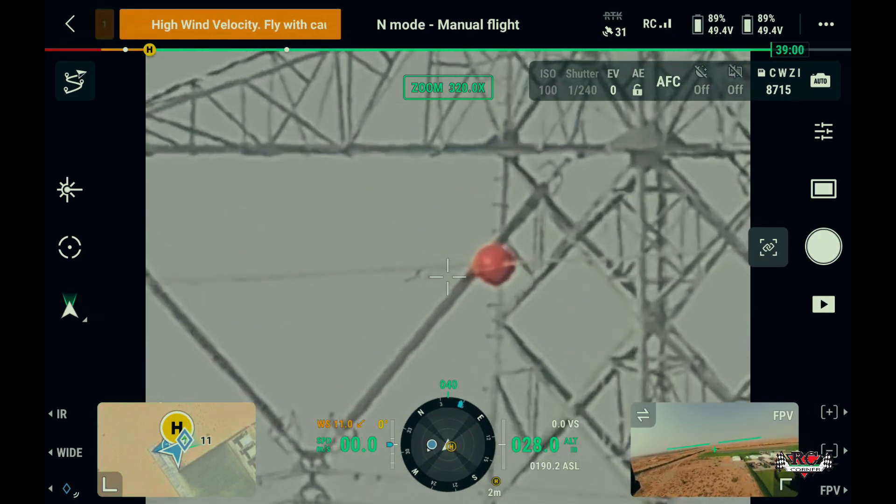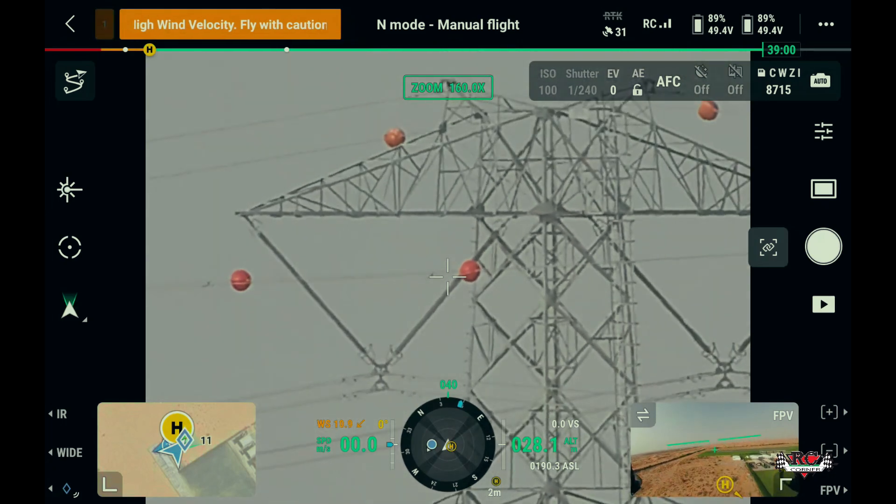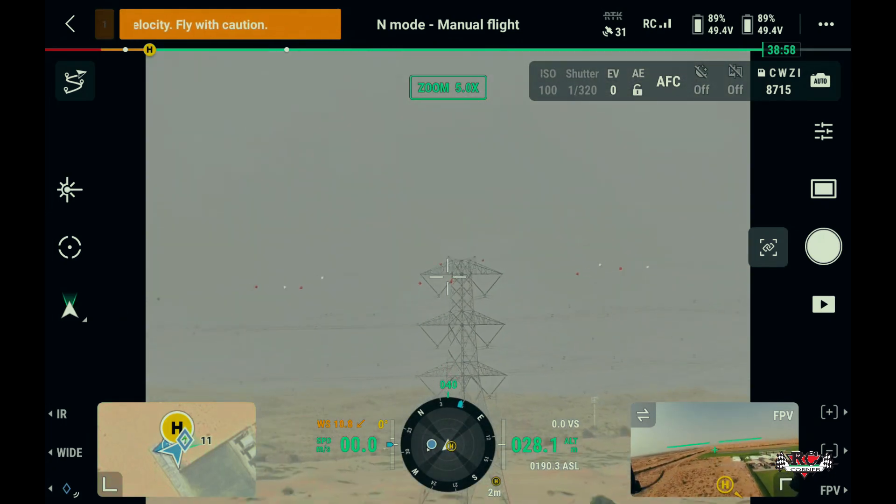Though with some trade-off in image quality at maximum zoom, this camera performs well.